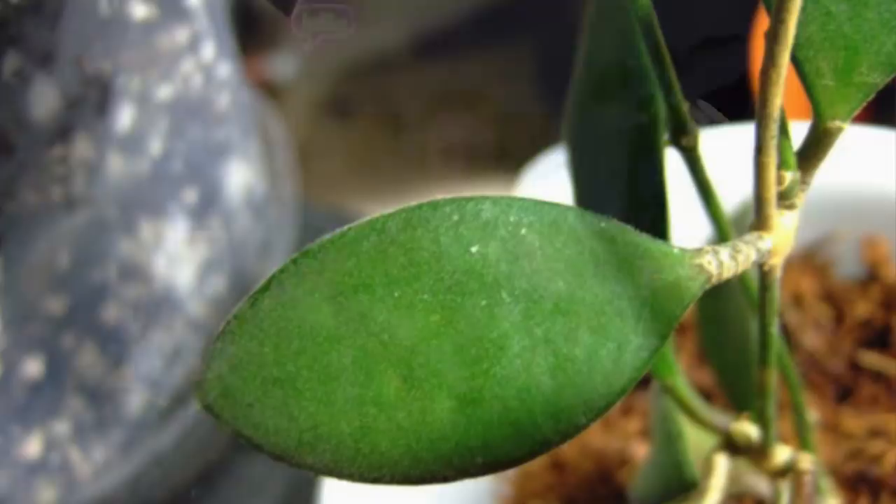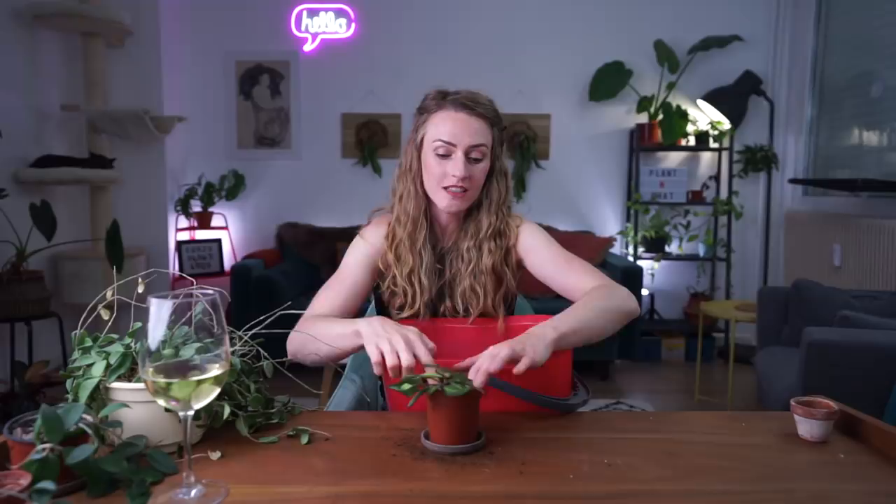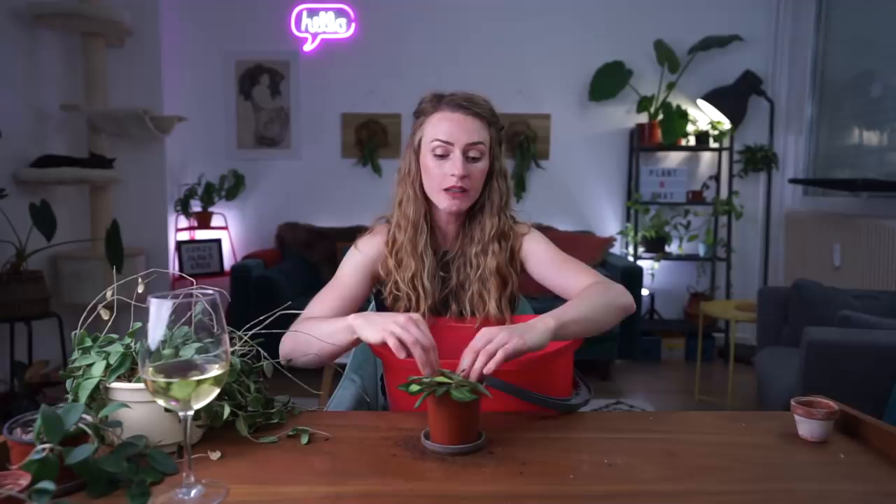Dia Seventy has pubescent leaves, meaning they're fuzzy, and Hoya Bilabata has glabrous leaves — I hate that word, but it means bald, not fuzzy. That's the main difference between Dia Seventy and Bilabata upon first glance, but their flowers are also very different. Bilabata's leaves are also smaller than Dia Seventy's, and it is harder to find a Bilabata than a Dia Seventy.